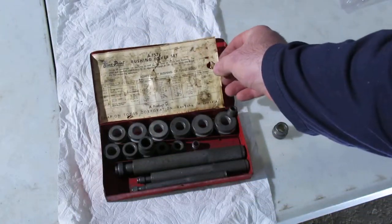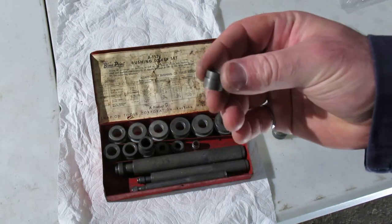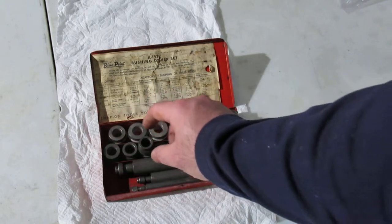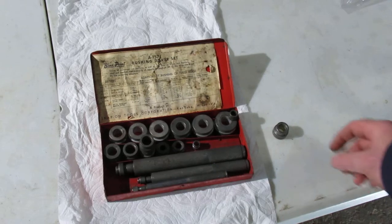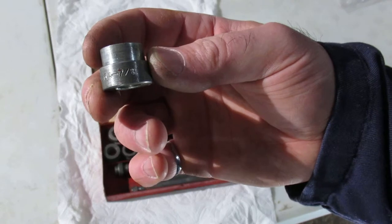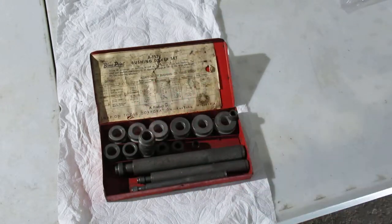I bought this to do the kingpins on my helpmobile, so eventually we'll do a video on that. So this here is a 22, 21, down to here. I've got two 13s in this set for some reason. Then I've got an oddball one here — it's 47/64ths to 7/8ths. Doesn't belong in the set, so that kind of sits there.